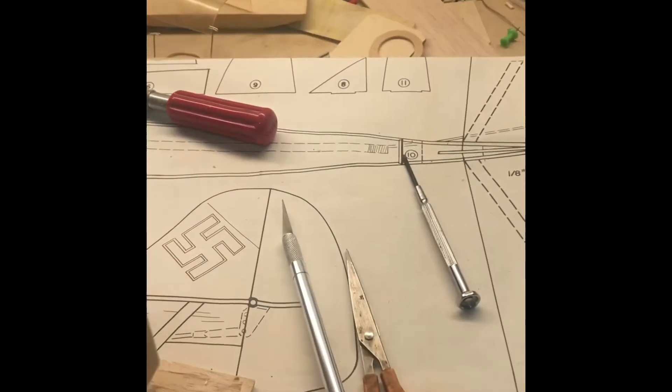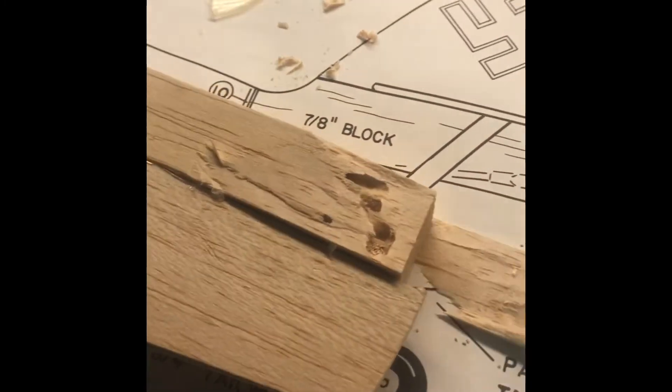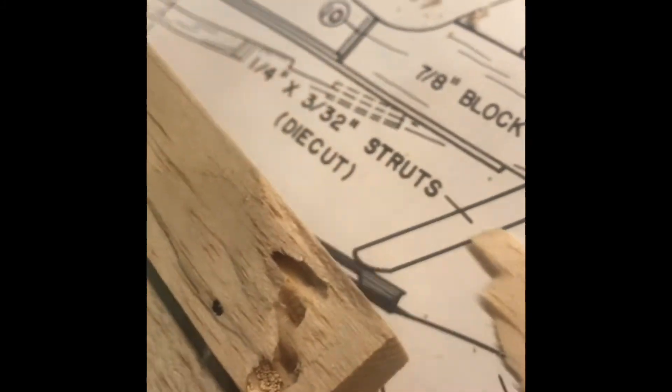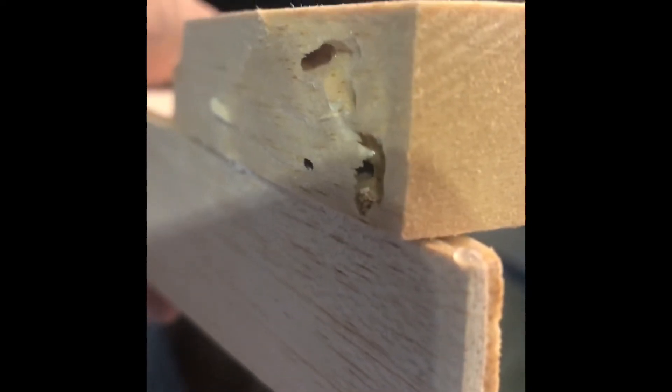So if you ever want to know what happens to model kits as they sit for a long period of time, this one looks like it has termites in it, or had termites in it. I don't know if they're still in there, but that's a lot of termite poop. I noticed there was something wrong with it because it had this little indentation on this side, and I thought maybe I did it when pulling it out of the box. But now that I'm looking at it through the phone, you can tell that that's a hole.